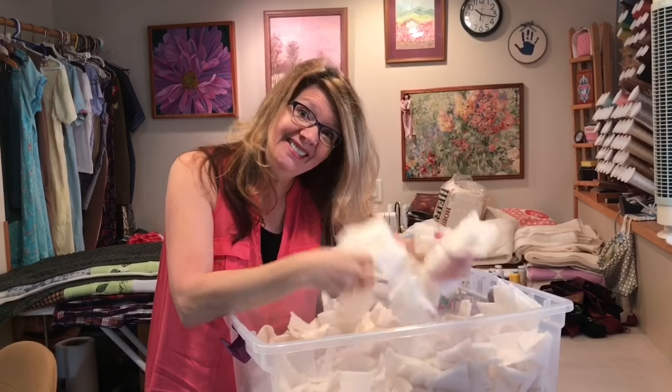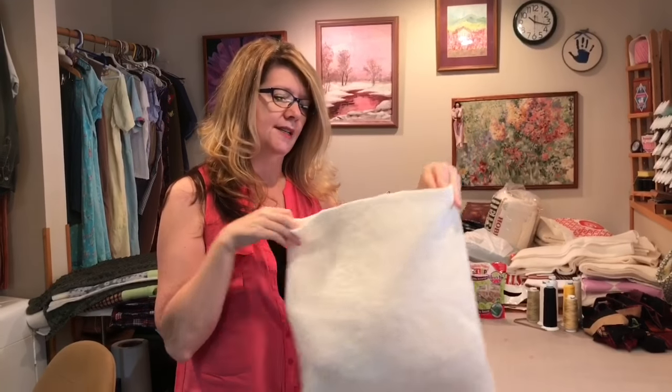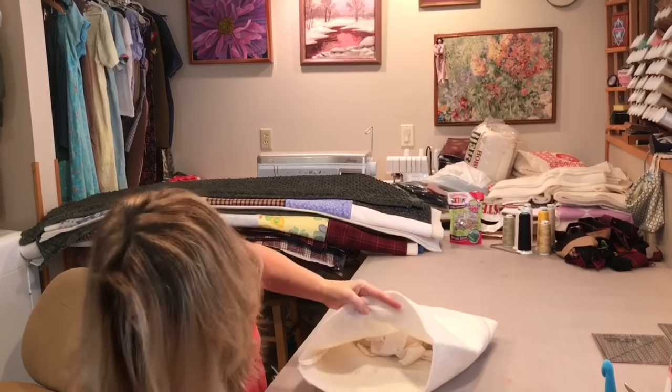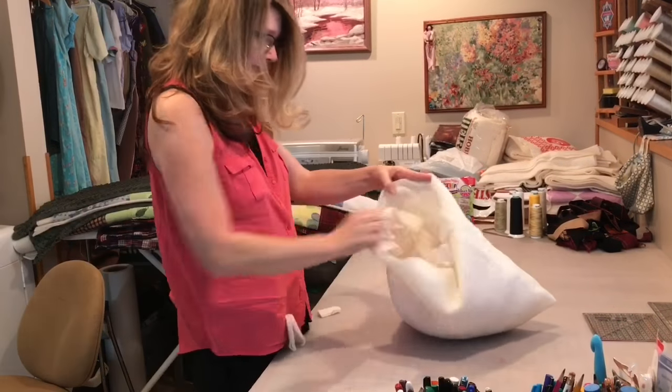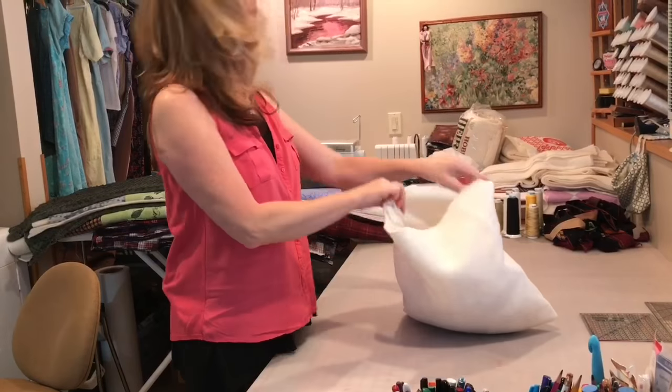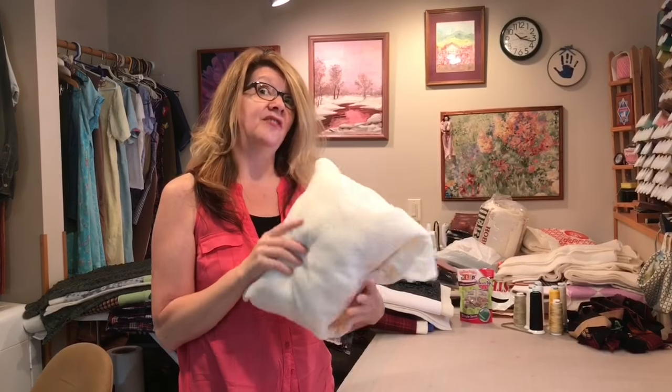Then we can start stuffing pillows. With some bigger pieces of batting scraps I've made some little bags, and we just start stuffing all the little pieces in here until it's full enough. I usually make two layers of these bags just the right size, and then we put some fun on the outside.